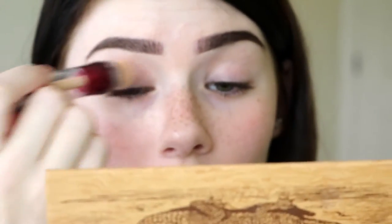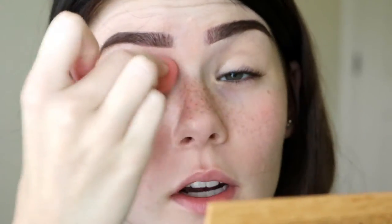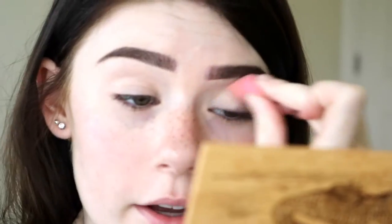Next, I'm just going to take a concealer — this is just the Maybelline Instant Age Rewind — and I'm going to use this as a primer for my eyes, just to kind of cover up those veiny dark areas. Then I'm just going to take that little tiny sponge again and blend that. I also am waiting to do my foundation. As you can see, I'm not wearing any makeup on this part of my face because any fallout is going to be easier to wipe away with some makeup wipes if I don't have any makeup on my face.